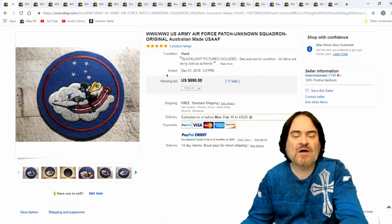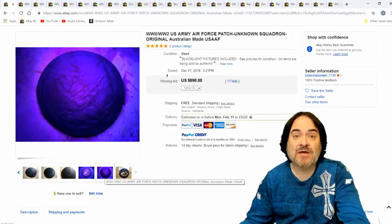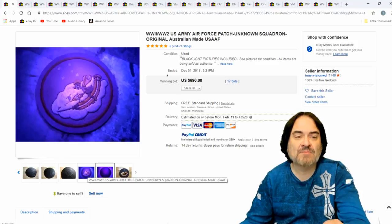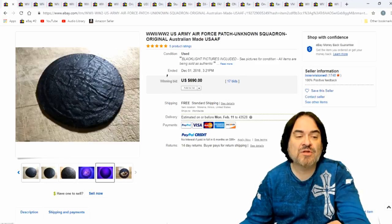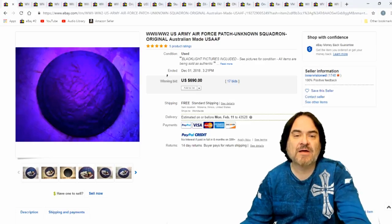The next one here is a felt one — another early one. This was field made, made in Australia. And again, USAAF — United States Army Air Force. Unknown Squadron. They actually did a black light on this one. On these high dollar ones, sometimes they'll do a black light to show that it wasn't altered. You can usually see the difference on a black light when somebody's cleaned it up, altered it, or anything else.